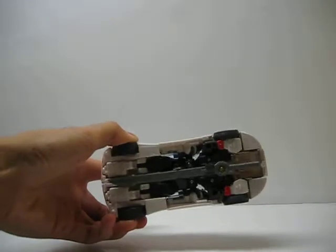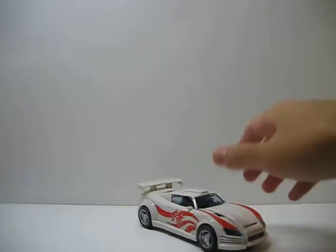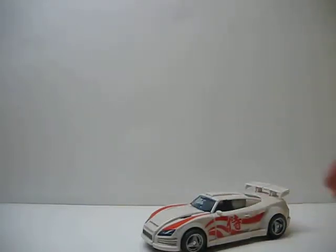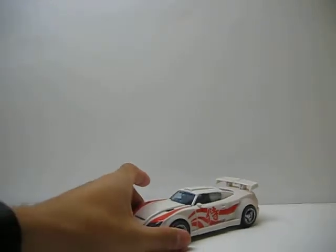He also has weapon storage on the bottom, much like his Age of Extinction counterpart, which is really nifty. He also rolls incredibly well — better than most from what I can remember or in my experience. He rolls really smoothly.